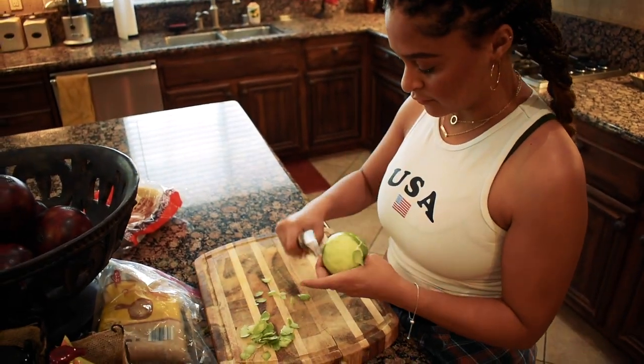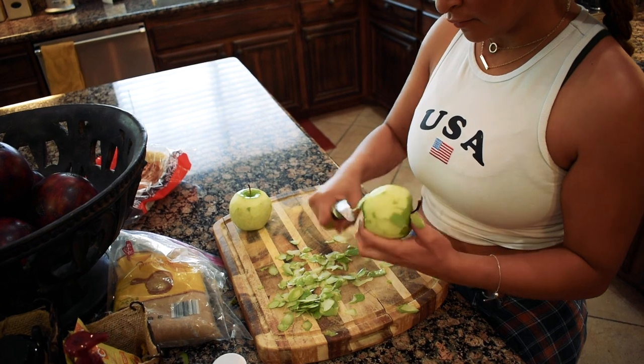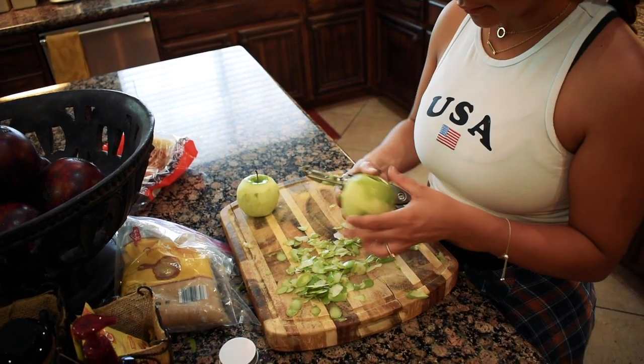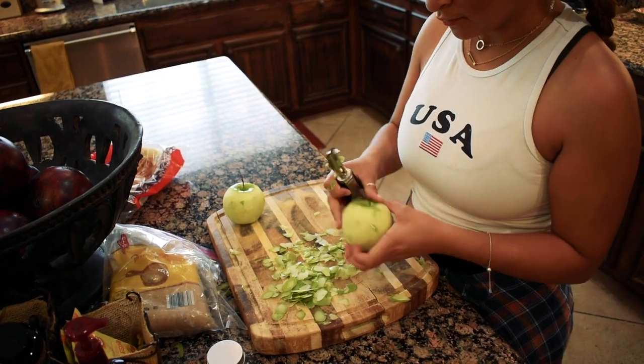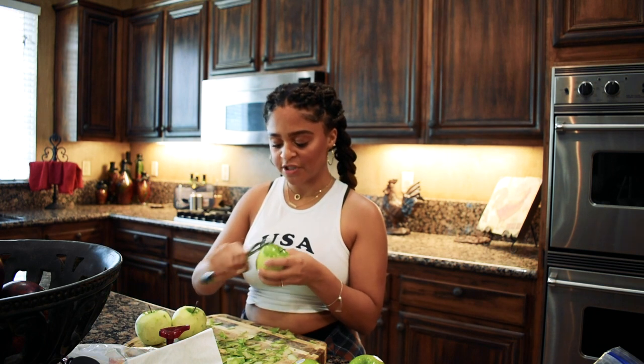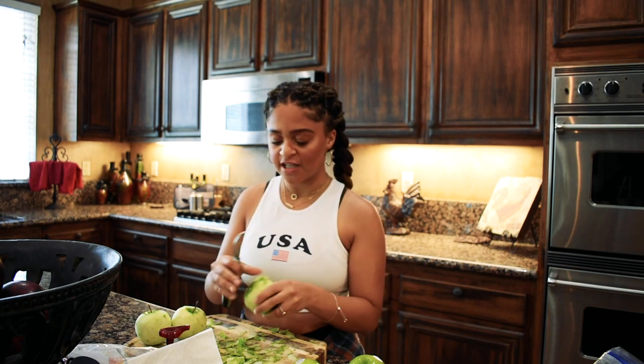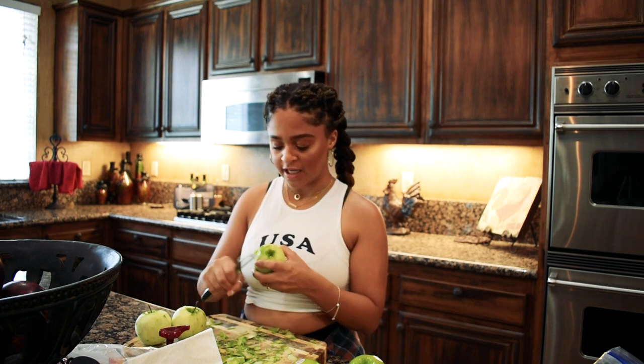For this recipe, we're going to need seven cups of peeled and finely sliced Granny Smith apples. So we're going to peel these and then slice them so they'll be ready to go into our pie filling. I got this recipe off of Pinterest — I'm going to link it down below. This one is pretty simple. She doesn't use all the ingredients usually found in Dutch apple pies, so this one doesn't take as long. The most time-consuming part is definitely peeling and slicing the apples.